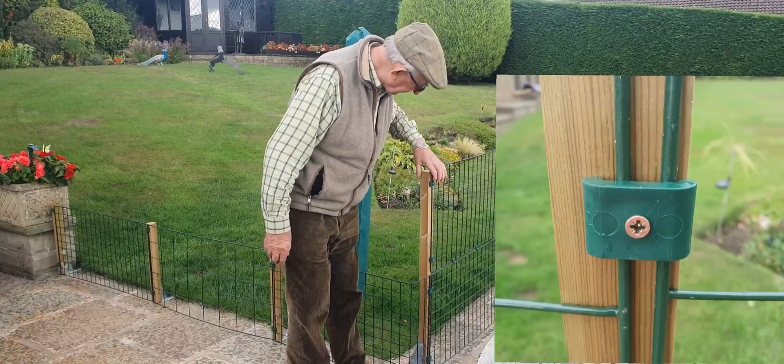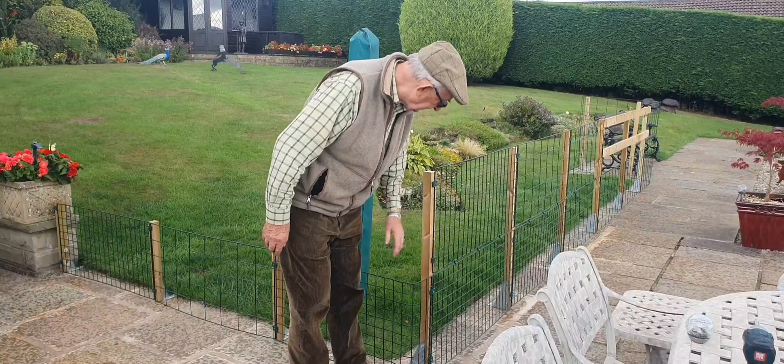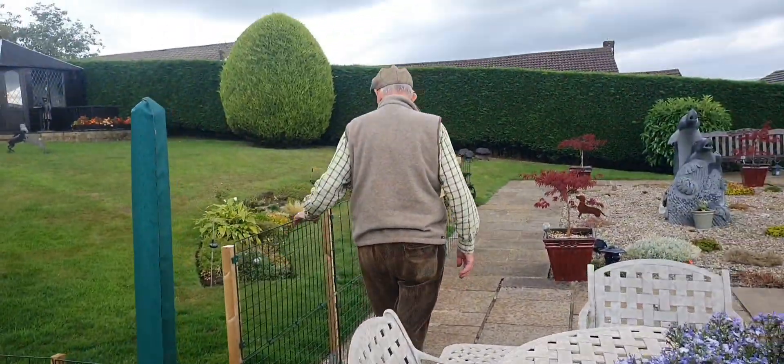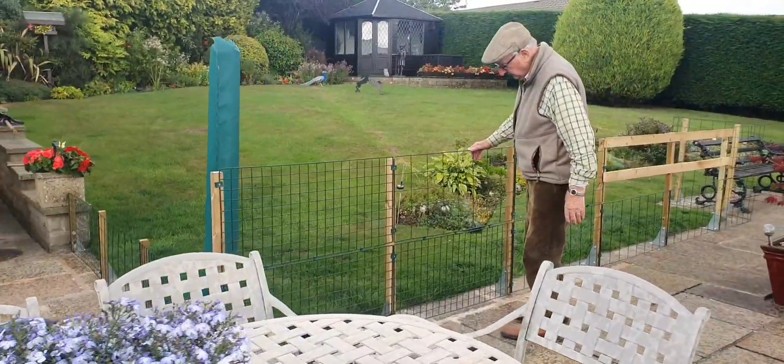We've got the fancy clips, which have no rough edges on them. They've all been designed to look good and actually work 100%.